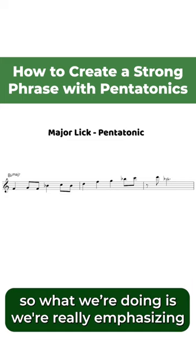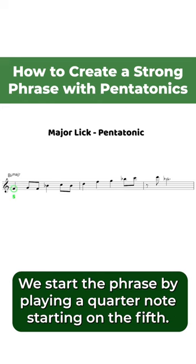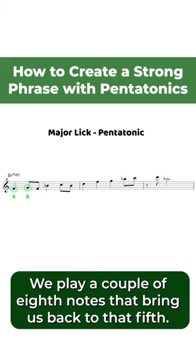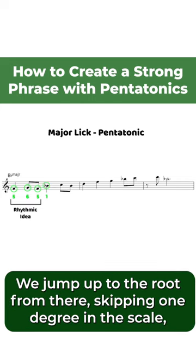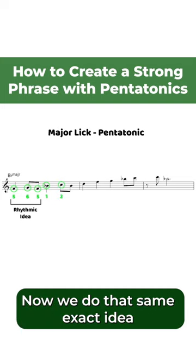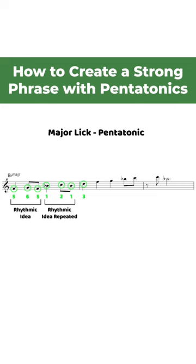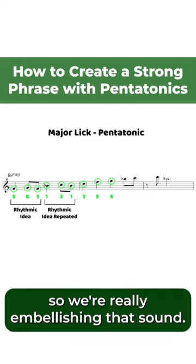What we're doing is really emphasizing the sound of this pentatonic scale. We start the phrase by playing a quarter note starting on the fifth. We play a couple of eighth notes that bring us back to that fifth. We jump up to the root from there, skipping one degree in the scale, but we had already played that degree just before it. And we do that same exact idea, just building up the scale, which brings us to the third. Then we play a couple more quarter notes, really embellishing that sound.